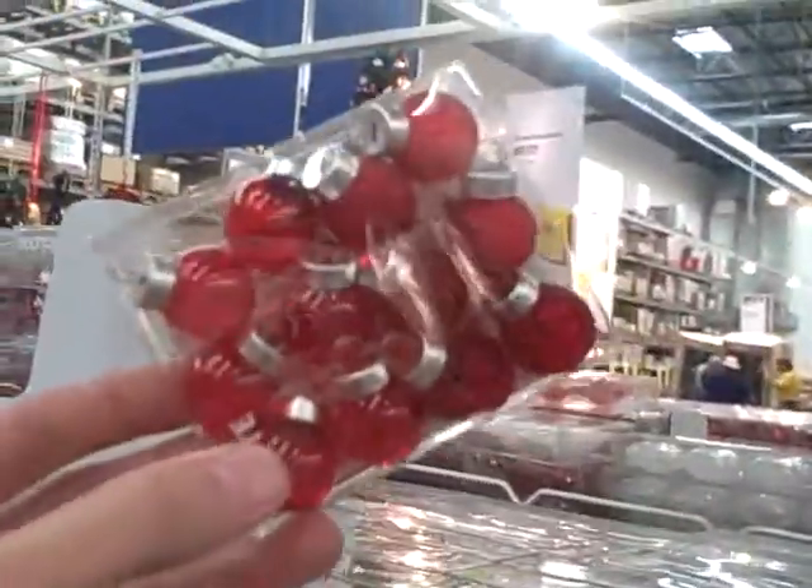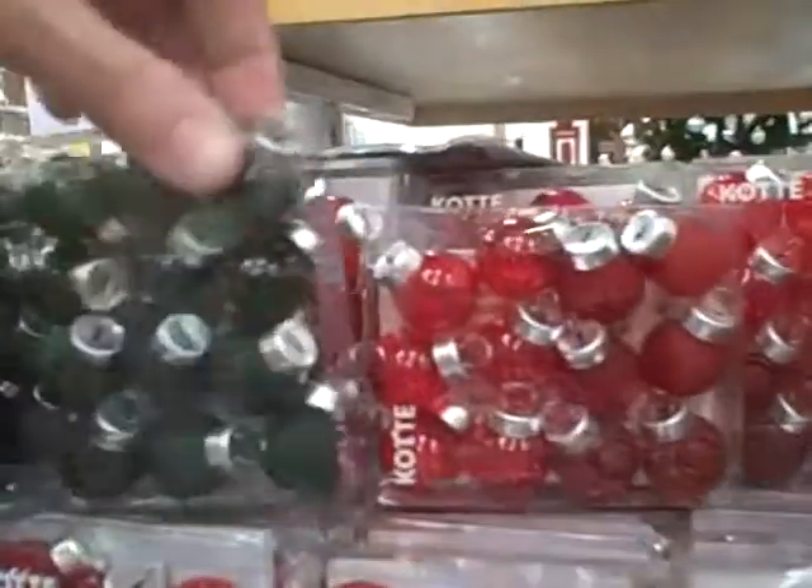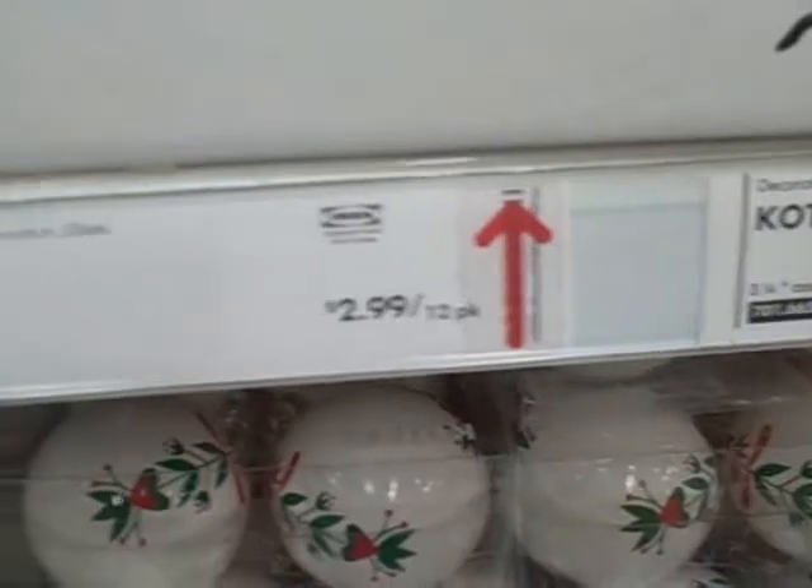These are little itty bitty teeny tiny ornaments in red or green, and they are $2.99 for the 12-pack.